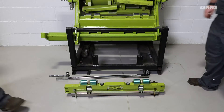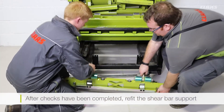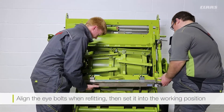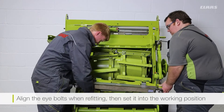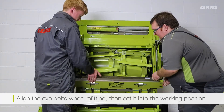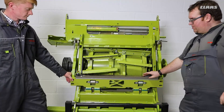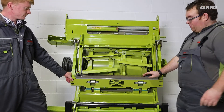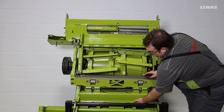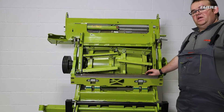Now that we have completed our checks, we can refit our shear bar support. We want to line the eye bolts up and set our support back into the working position. With the shear bar support in the working position, we now want to preliminarily tighten the nuts for the support up to 100 Nm.